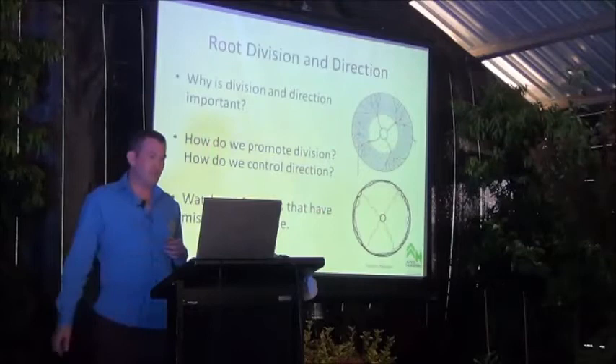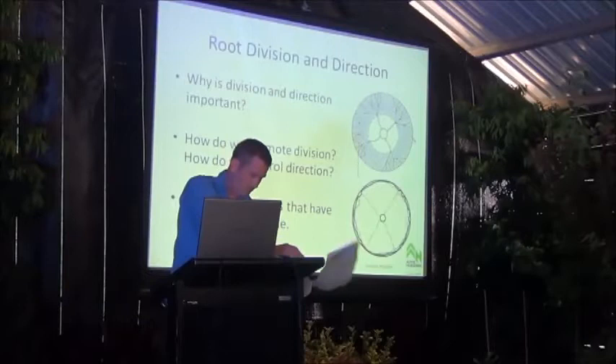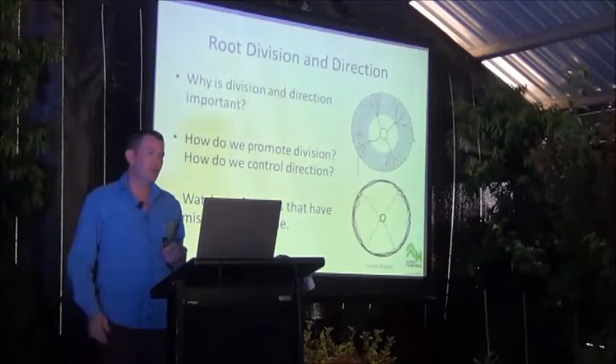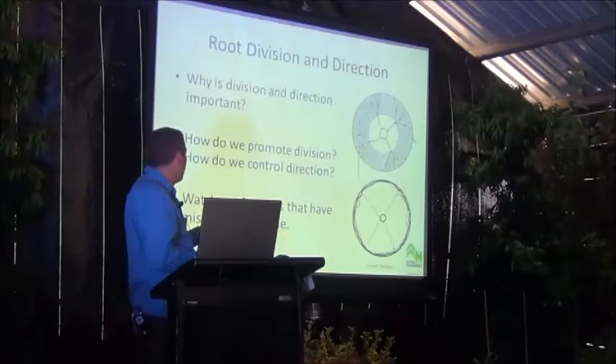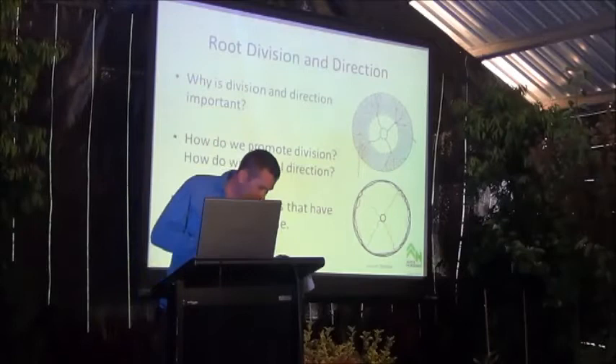That leads into root division and direction. In this context we're talking about primary root division — basically where the root tip grows out of the centre of the stem and then splits off into two or three new roots, and continues this process so that we've got total root division.